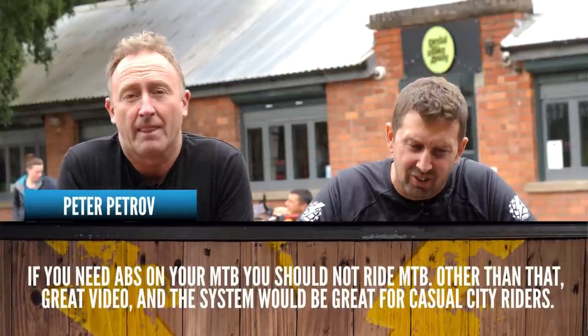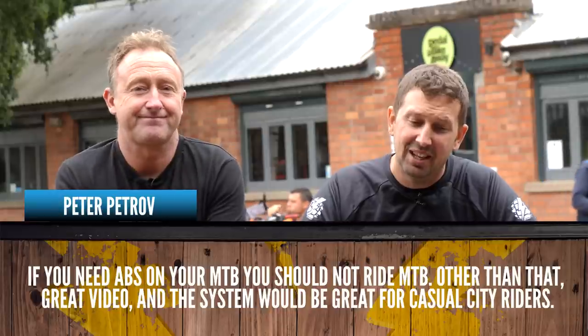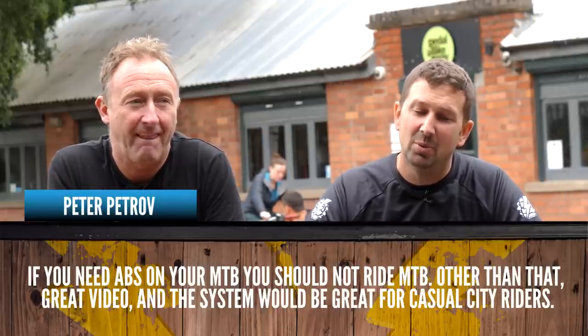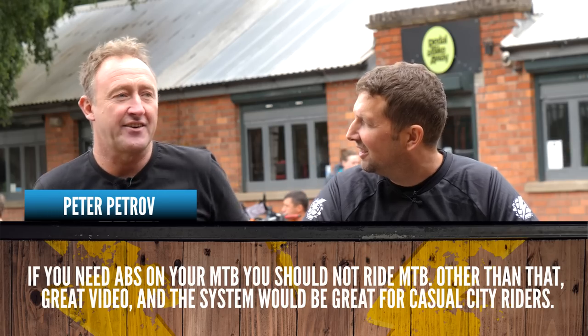Last comment from Peter Petrov: 'If you need ABS on your e-mountain bike, you should not be riding. Great video though — the system would be great for casual city riders.' Is that not like saying if you need sticky tires or full suspension or good forks? It's all great technology. It just takes a while for it to settle and sink in with some people. Get involved in the comments box down below — we love hearing your thoughts and we definitely read them too.